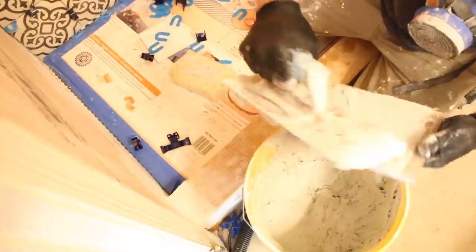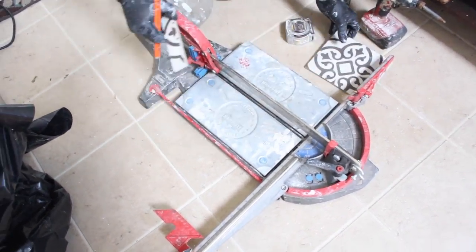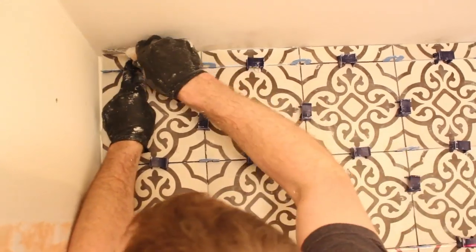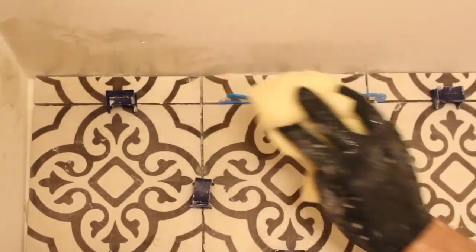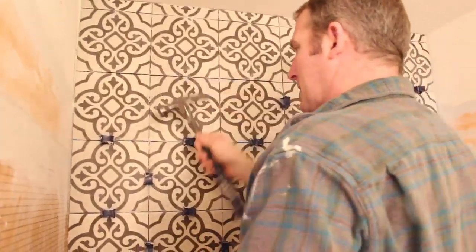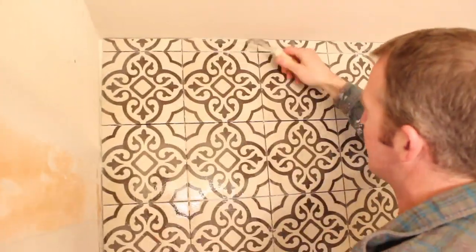Working our way up the wall, we continued using Tuscan seam clips as a leveling system. We had a little 1½-inch piece at the ceiling and used the Master Piuma to make those cuts — you could also use an angle grinder or wet saw. An expansion and contraction joint was left between the top tile and the ceiling, which we'll fill with siliconized acrylic. The next day we removed all the Tuscan seam clips and horseshoe shims, cleaned the surface with a white scrubby pad, and cleaned the individual grout joints to prep for grout.